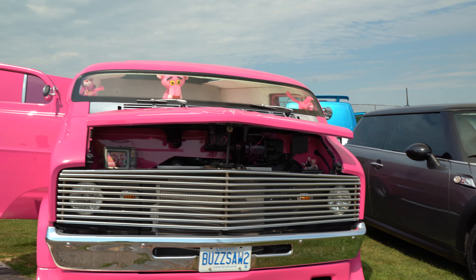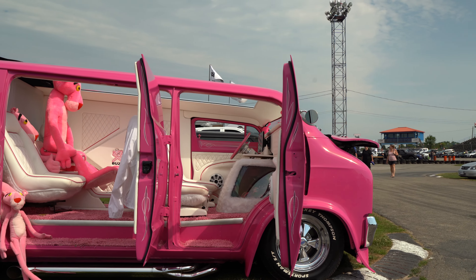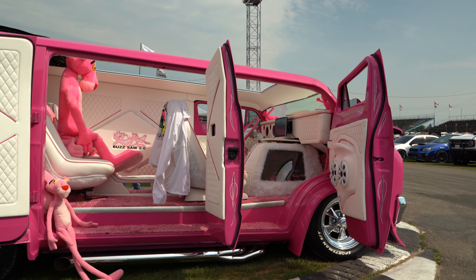It's a 440? Yeah. Holy. Shaved door handles, molded flares, 44-by-1 sunroof, air ride, drop spindles in the front.